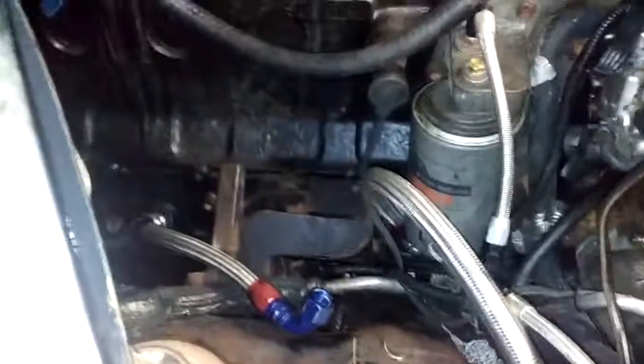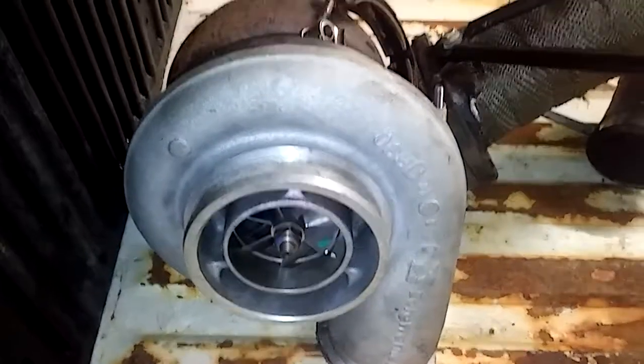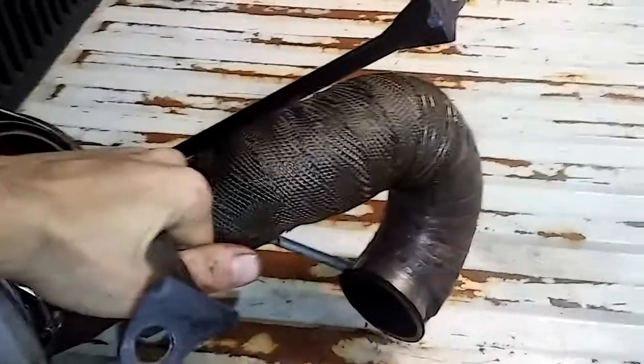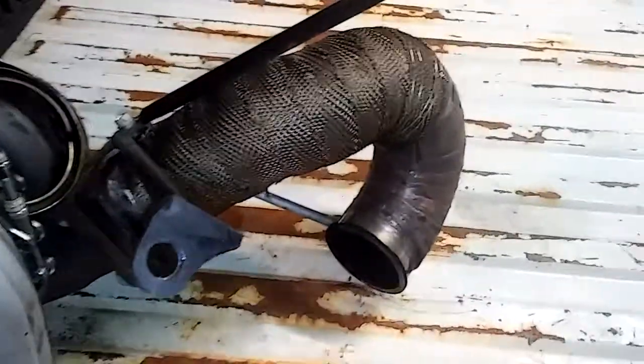What else can I show you? Custom motor mounts down there — they're ugly as hell, but they work. They're urethane. Full 4-inch downpipe coming off of this guy, which is a BorgWarner 476. Custom up pipe that I had to make — it's a tight fit, but once I have it all together, you'll see. This is a beast of a turbo.